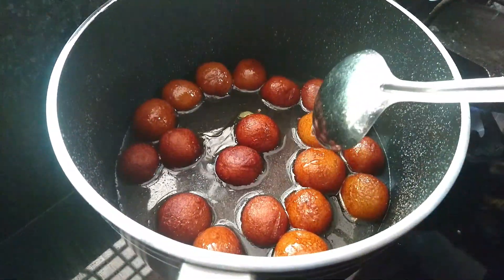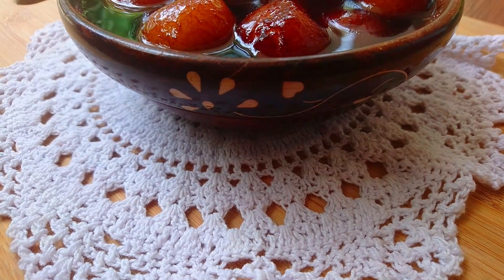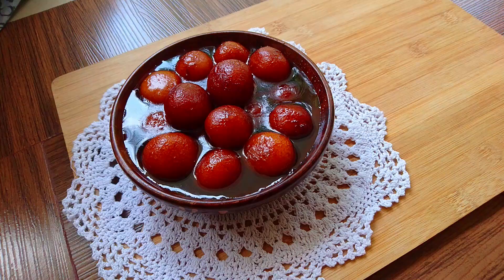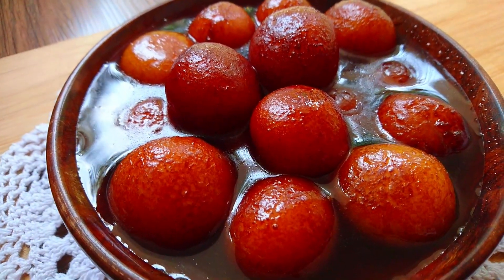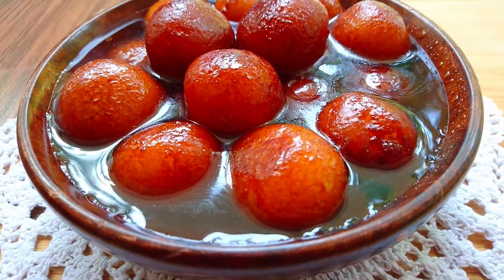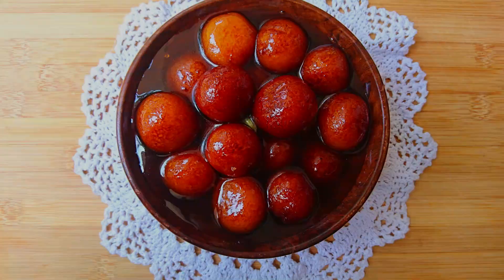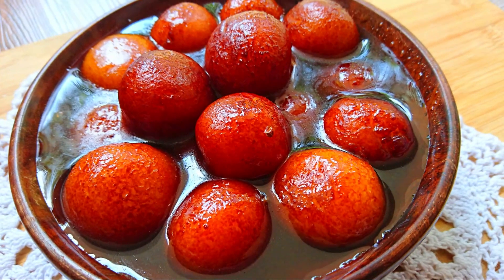The gulab jamuns are ready. Let's make sure that the sugar syrup is ready for it. We are ready for the gulab jamun. There are a few ingredients for it. Everyone should try it — let's serve it as a dessert for guests. Thank you.